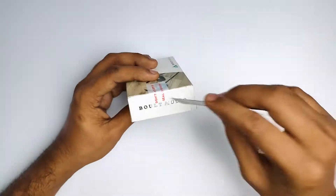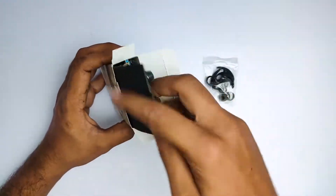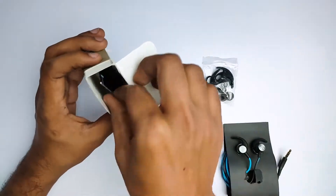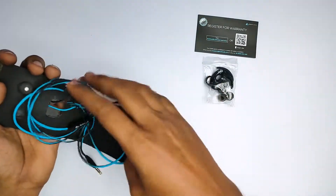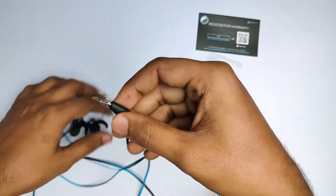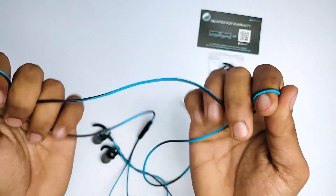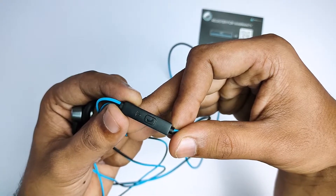If you open the box, you have the package. There are different size earbuds and ear hooks. Your earphones are in an enclosure, and a warranty card is also provided. You can see the earphones in a black and blue color combination — it's unique. You can see the gold-plated 3.5mm aux connector, high-grade silicone wire, and the mic at the joint.